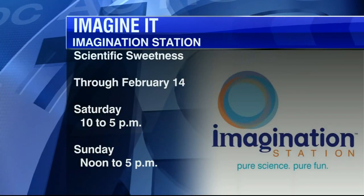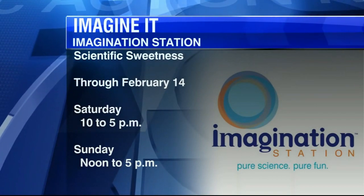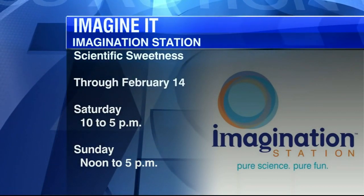Carl Nelson from the Imagination Station. You guys still have a lot going on down there, correct? Mind Better Mansion — it has been open for a few weeks, but it will continue to stay open for about three months.